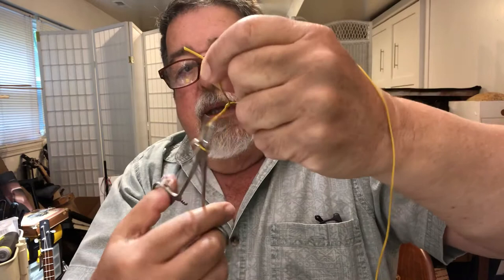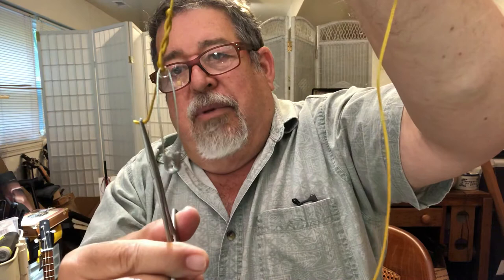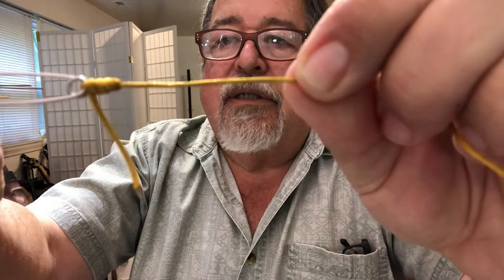Grab the tag end and it pulls it through the hole. I'm doing this kind of slow with a big cord. Pull it through the hole, but you don't want to pull too much — just pull it about the length of your fly. Then lick it and cinch it right down, then trim your tag end. That is a nice clean knot; all the ties are very nice and concentric. It's a very, very good knot.